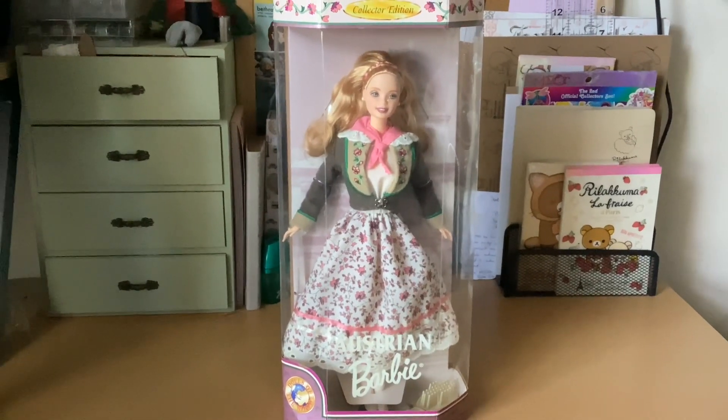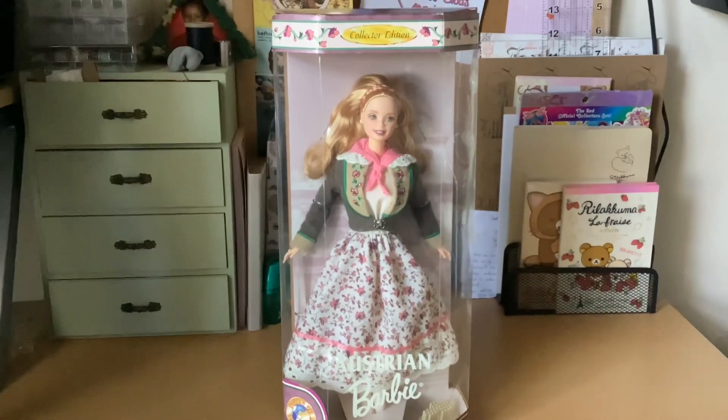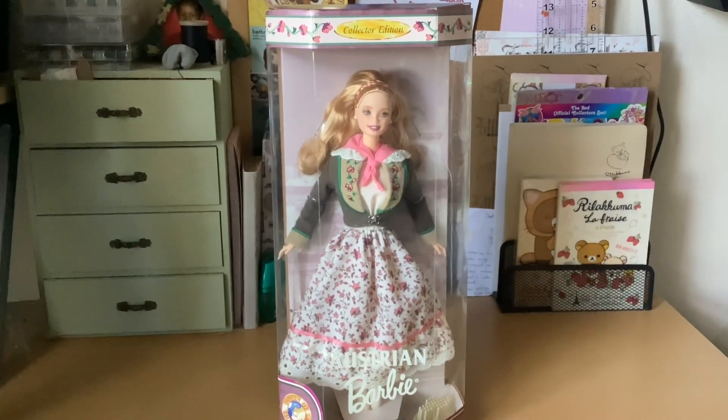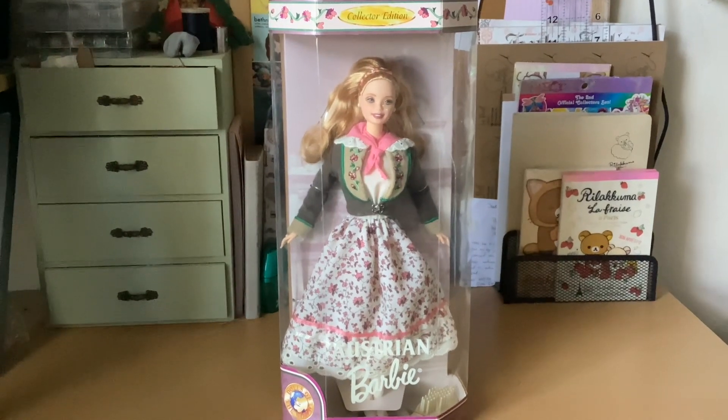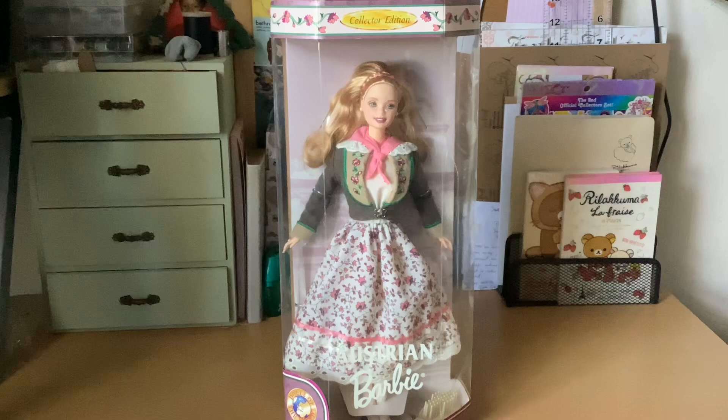Hello everyone, welcome back to the Dainty Seamstress. Thank you for joining me for another video. Today we are going to be unboxing the collector edition Dolls of the World Austrian Barbie. This doll was purchased from eBay and will be added to my mother's collection.